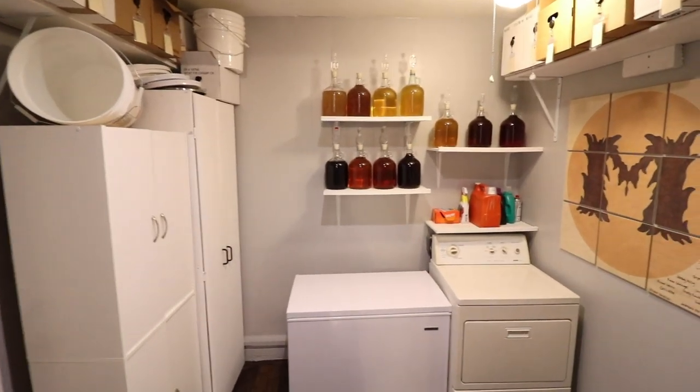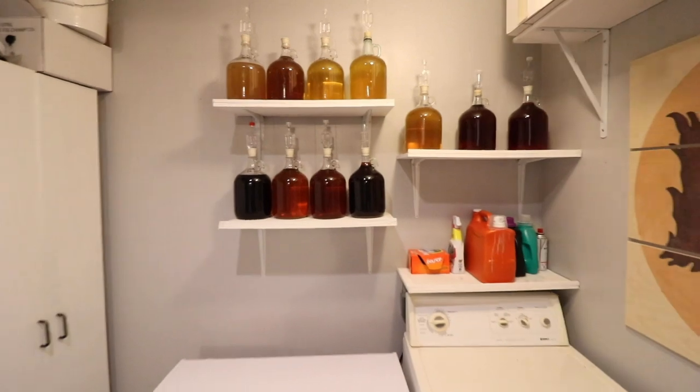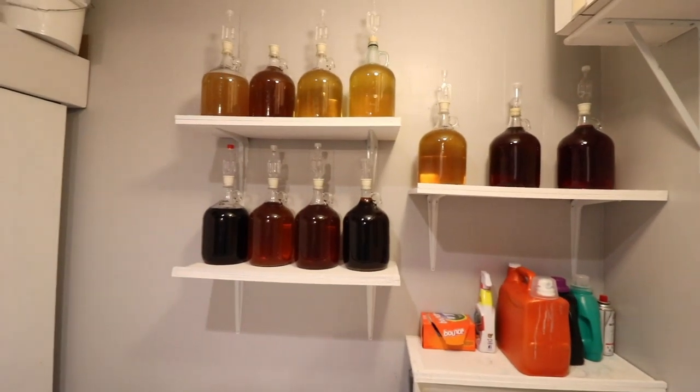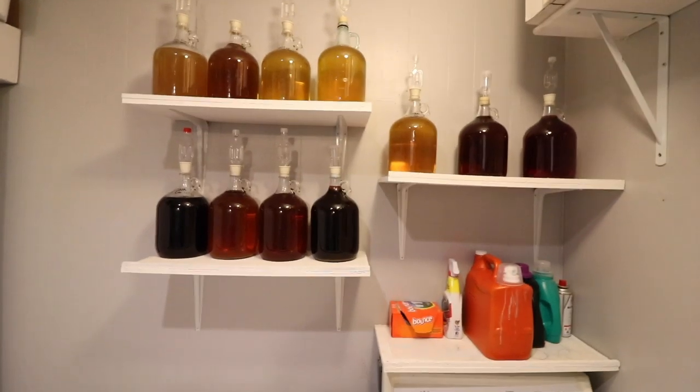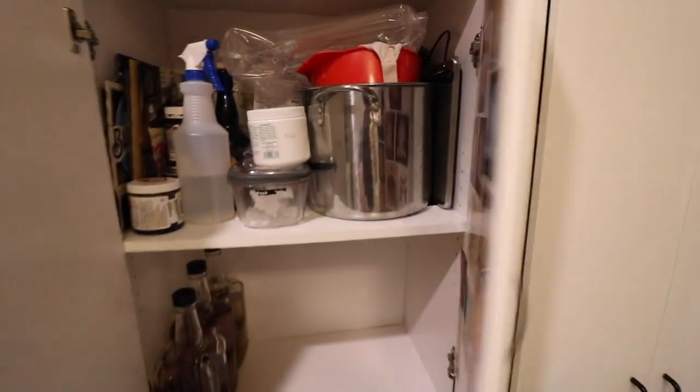Here is everything and how I organize things. I have my one-gallon meads. I just bottled three one-gallons today, so I previously didn't have space on there, so I would use my cabinets, and my cabinets are currently just holding a bunch of stuff.